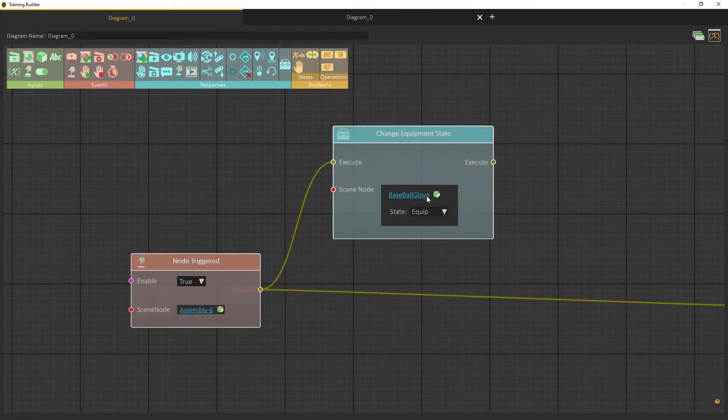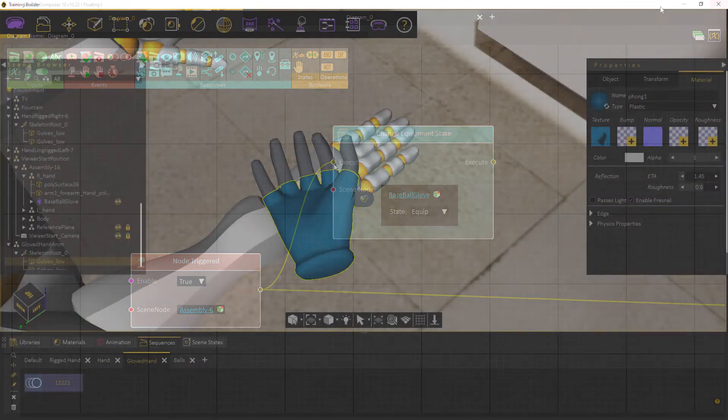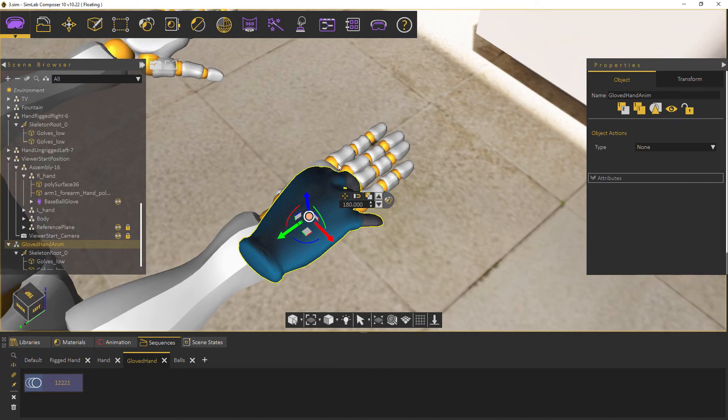The training builder node can be used to trigger equipping and unequipping on certain events. Note that the object you want to replace the controllers with can be any object.